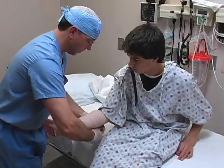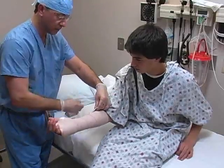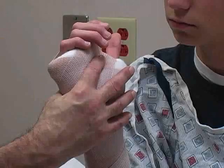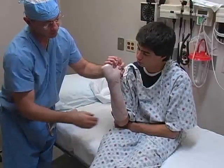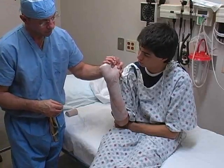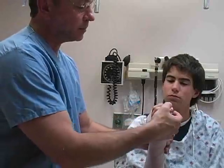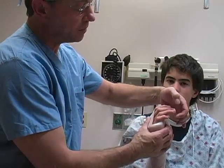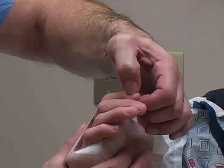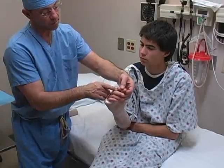Once the elastic bandage has been applied, additional positioning or molding may be performed before the fiberglass cures. Repeat a thorough neurovascular examination of the affected extremity after the splint has been applied. This examination should include capillary refill and motor and sensory function.